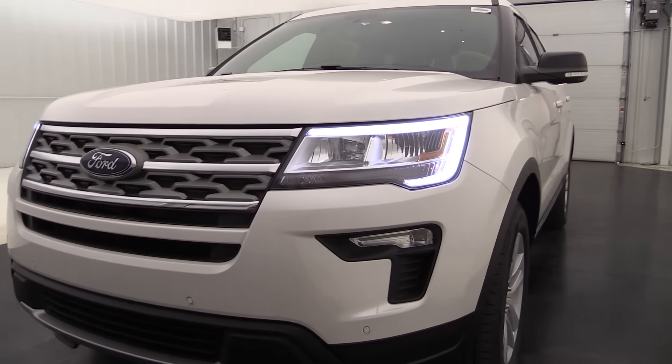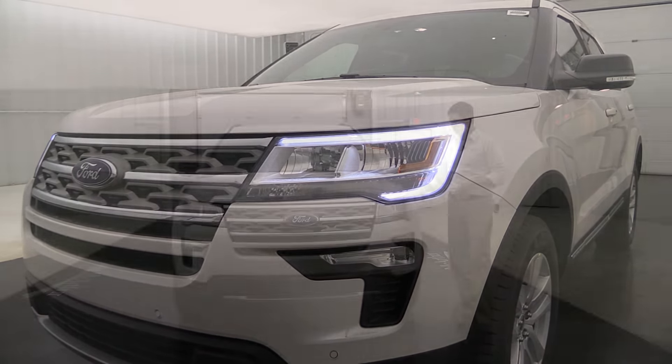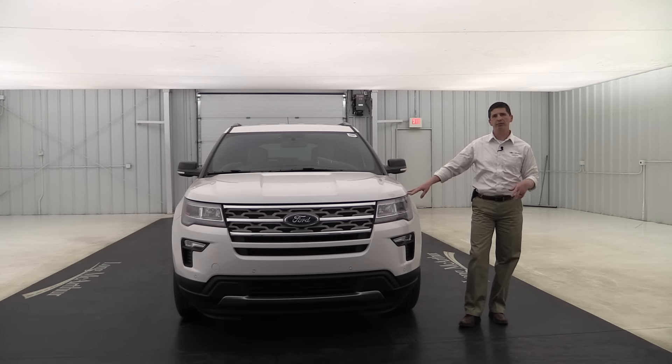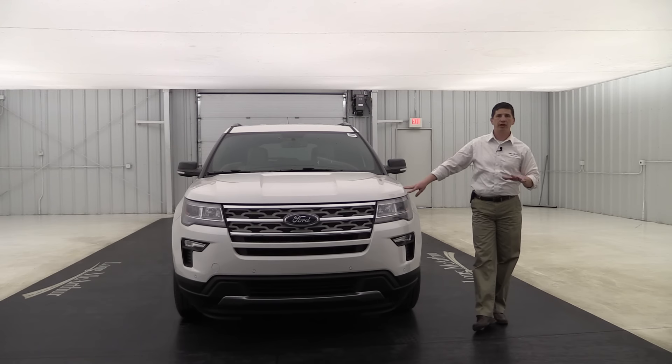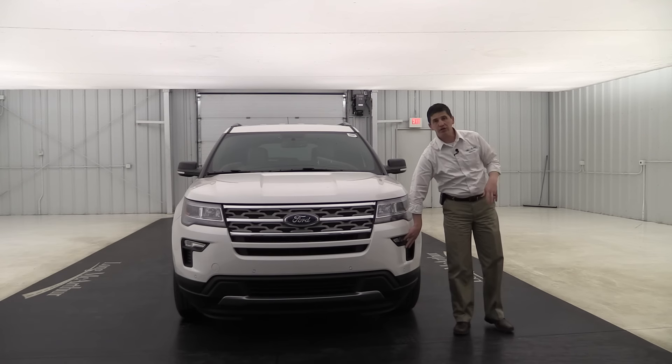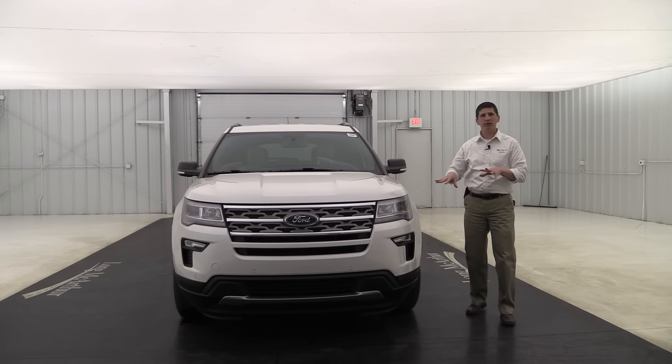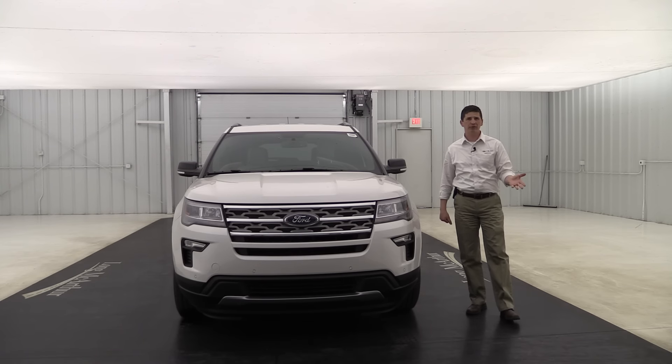Those LEDs give the front a real sharp pop, and they're also a safety feature because they're so much brighter and people will see you even if your headlights aren't on. Fog lights are actually part of an equipment group we'll get to in a bit. I really like the upgrade of the XLT over the base — it has a real nice look to it.